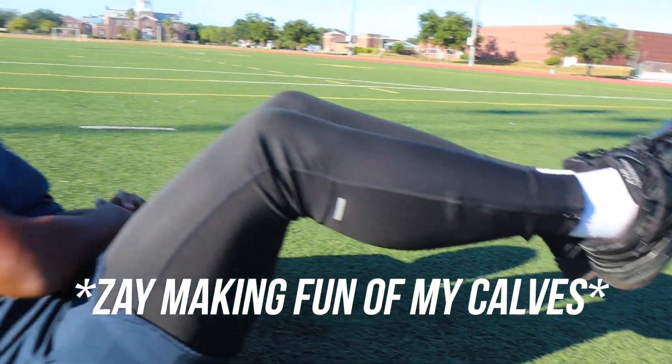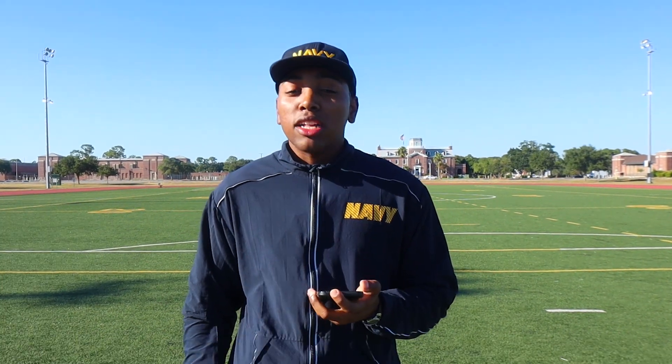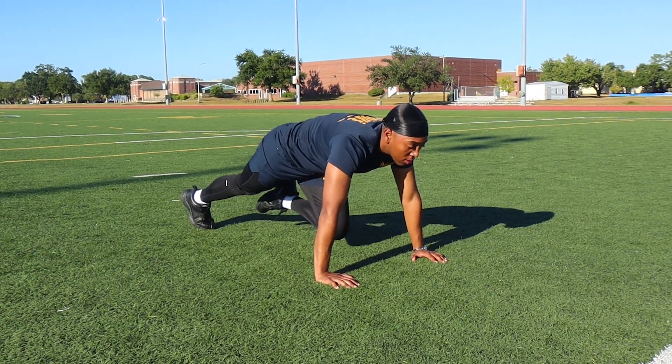There's gonna be a one-minute break in between each set. The next workout is gonna be three sets of ten mountain climbers — controlled mountain climbers. It's gonna be one, two, three, four — same cadence, you get the point.